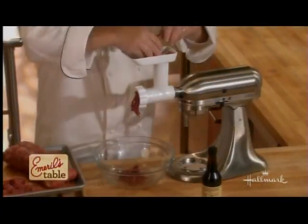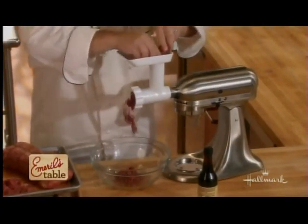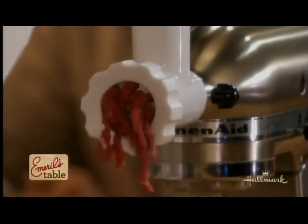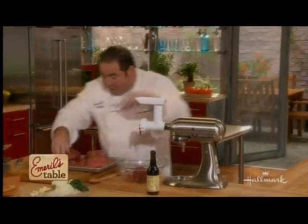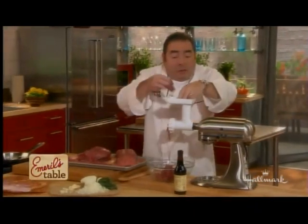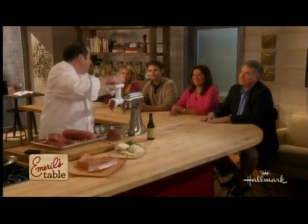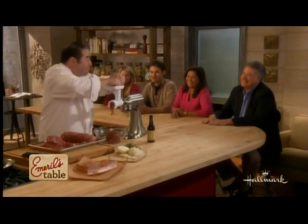So I've got about a good 85, probably closer to almost 90% lean here. But you've got to have a little bit of fat. My friend Julia Child used to say, if you're not sure about the right amount of fat, then just put a little butter inside of the burger. It always works.